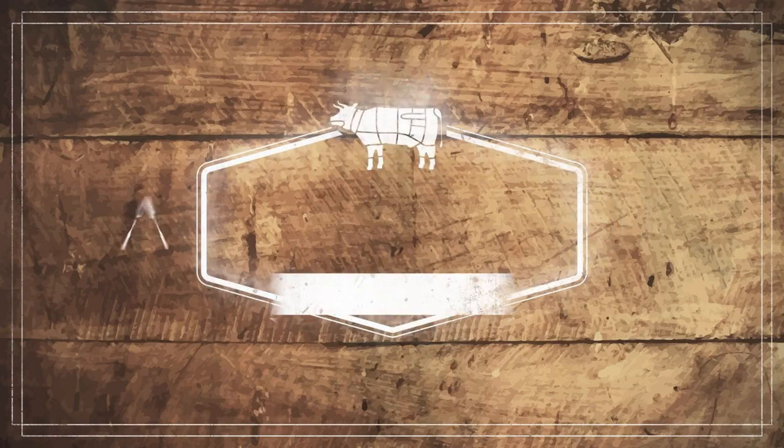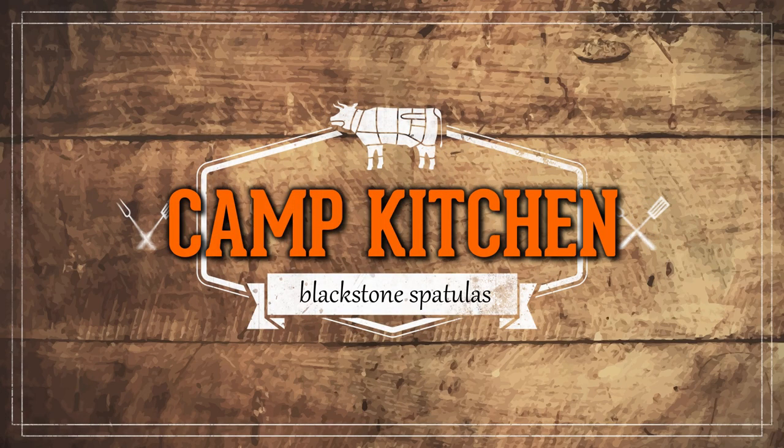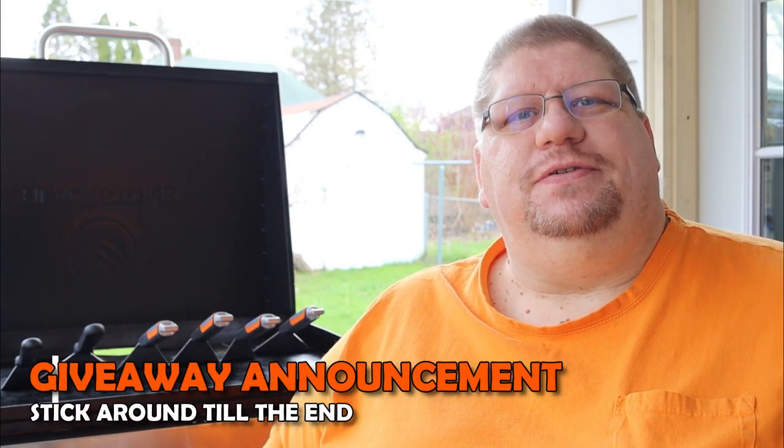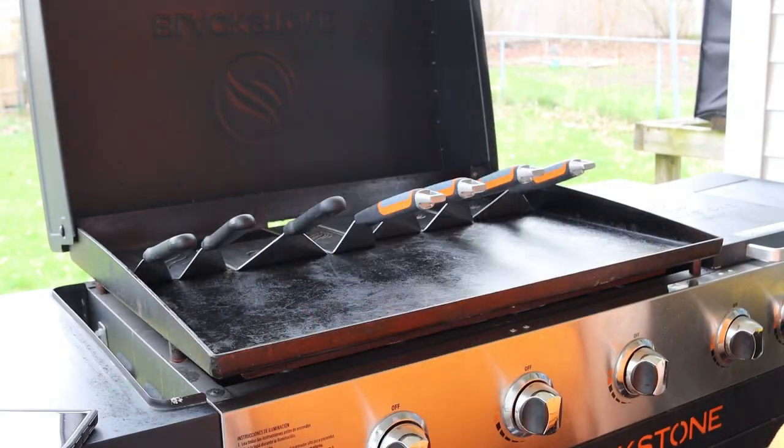Hey guys, today we're talking about spatulas for the Blackstone. Welcome back, I'm Cory from the Northwoods where we're showing you that freedom is an adventure — we're finding ours and you can too. Today we're talking about the different types of spatulas that we use with the Blackstone. If it's your first time here, hit that subscribe button and come along with us.